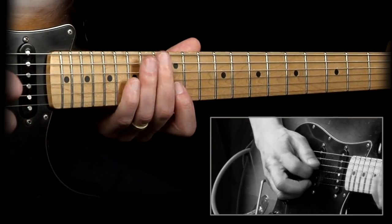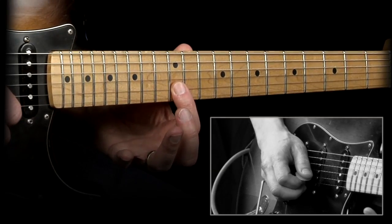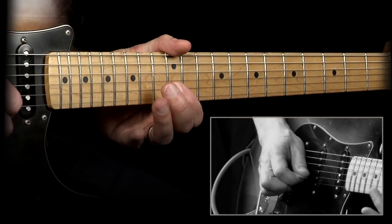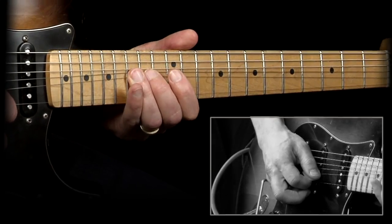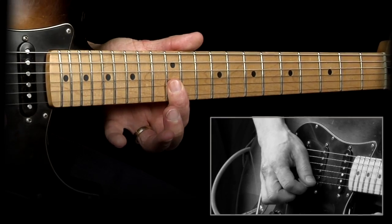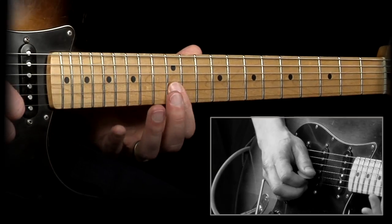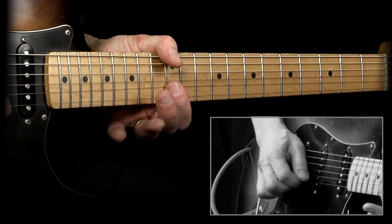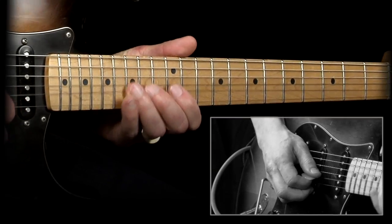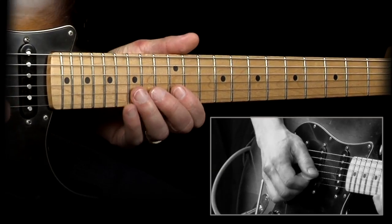If you have a problem with the G string ringing, you have to think about placing your index finger so that after you release the B string, your index finger is actually touching the G string slightly — so it's not going to be a problem with unwanted notes there. It can be a little tricky to play this one cleanly because when you have bends and switching between strings like this, it can be a problem. So just play it slowly first.